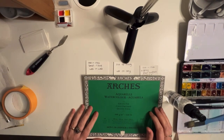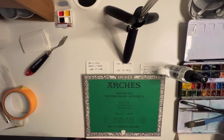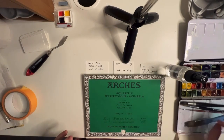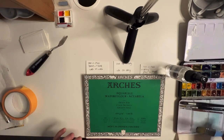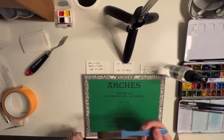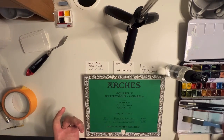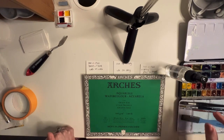When you start with watercolor you will notice that it can be quite hard to make a nice and even wash. But even when you paint a bit longer it can be tricky, so it's good to practice this technique. I myself practice this once a week and use it very often as a warming up. There are some ways to make it more easy to paint a good wash, and in this video I will show you some tools and I hope they will help you as well. First let's go to the materials we will need.